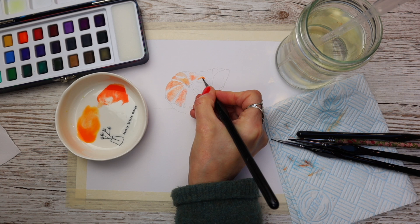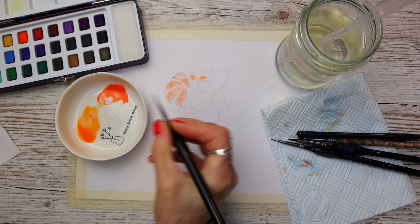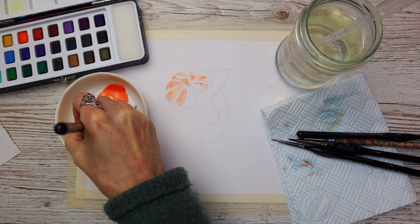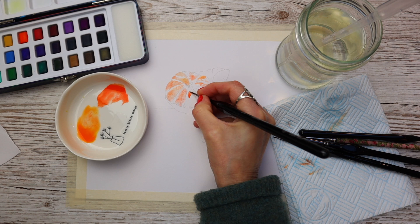We're not using white paint — we're just painting around it. This is called negative painting. I'm leaving gaps between each of the segments and on the segments themselves, just applying the paint wet on dry and gently working through each piece.